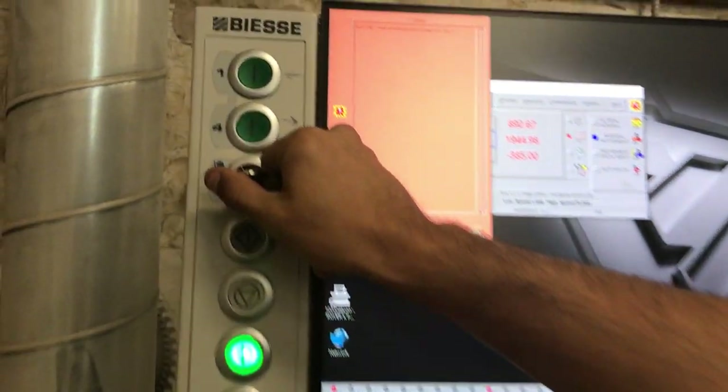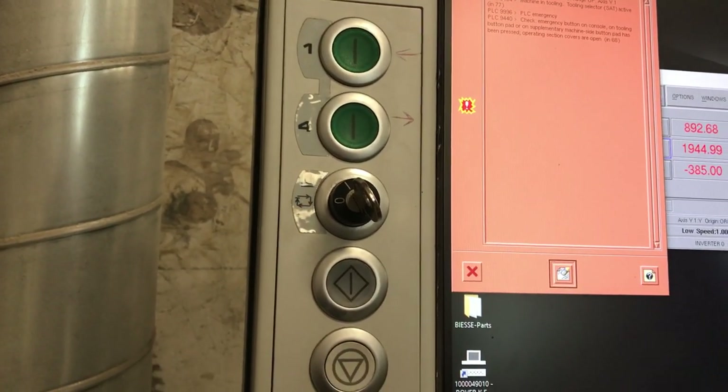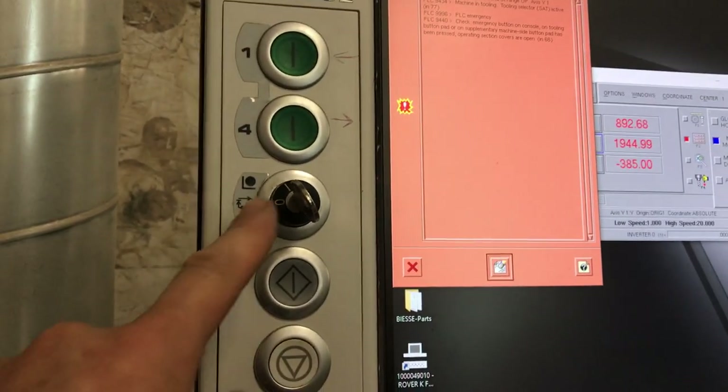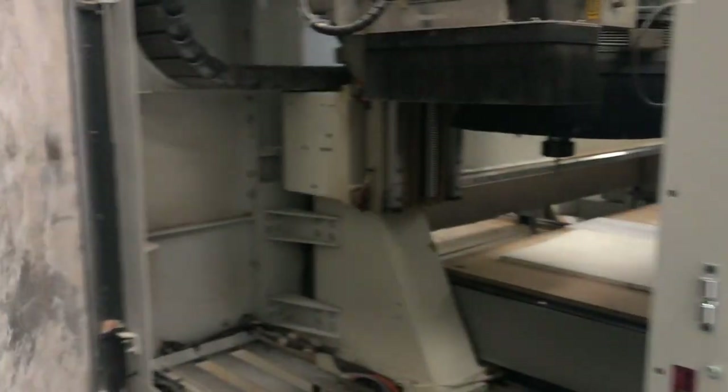Once the head is there, we can rotate the key to tell the machine that it is now in the tooling position and the doors are unlocked. This key right here — rotating it unlocks these doors. Otherwise, we won't be able to open them. Now we've got the doors open.